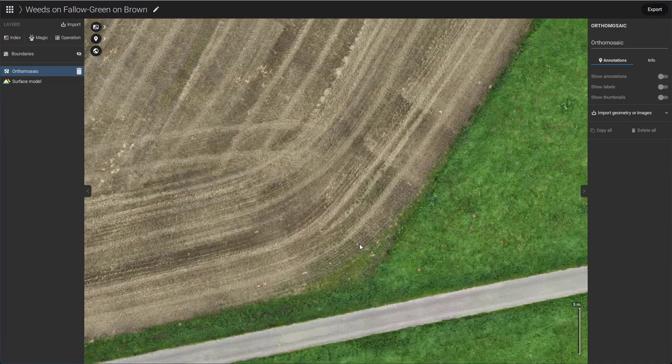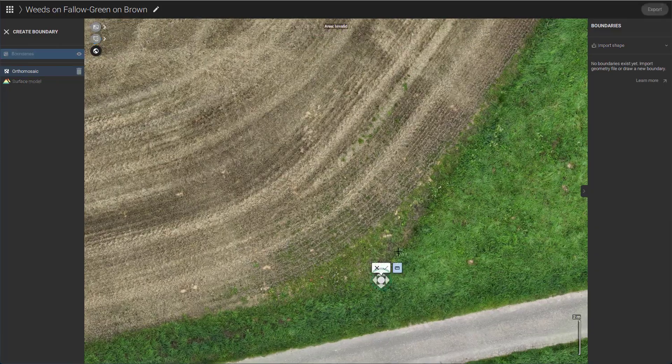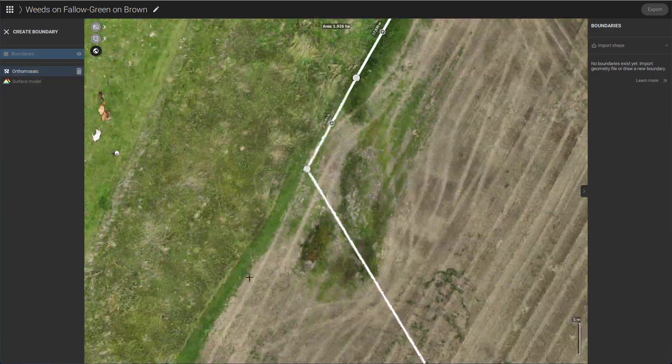The next step involves using the boundary tools to digitize the boundary of our field. This is a crucial step for both trimming and creating the application map.